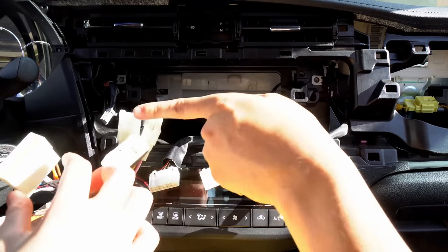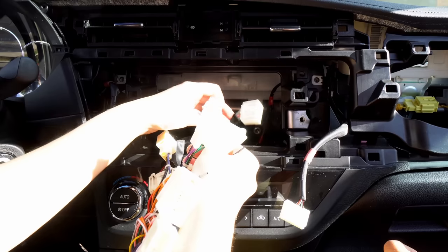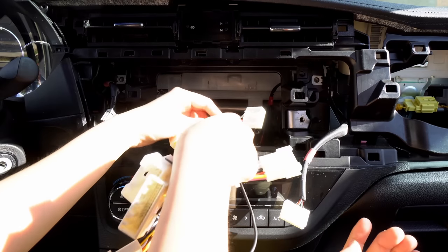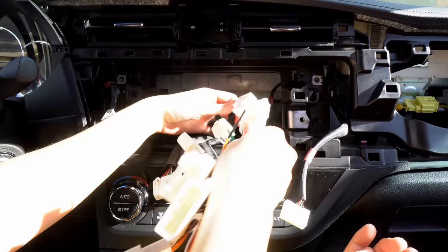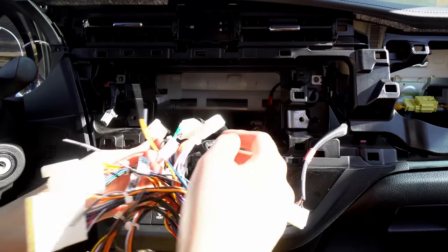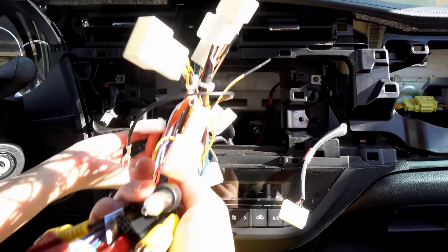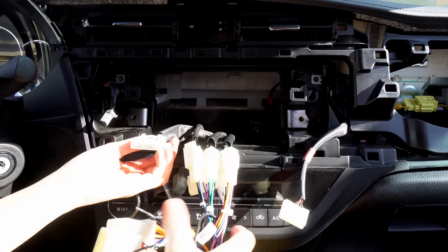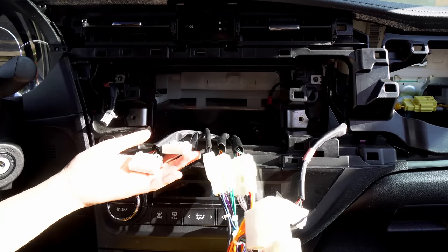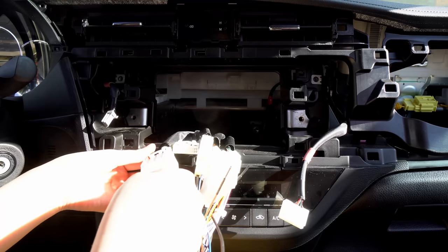You're going to have some extra plugs on this side, and that's because sometimes different model years have a slightly different configuration — yours is a 2015, but a 2013 might be slightly different. So this is the last one. That's a 28-pin, which usually handles aux, reverse cameras, and steering wheel controls and stuff like that. I think it's that way. You're going to have some extra plugs — that's normal.